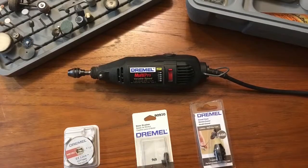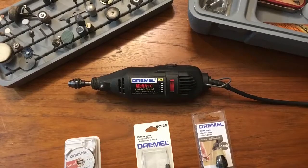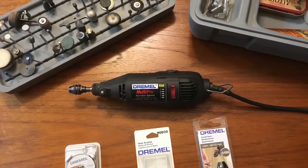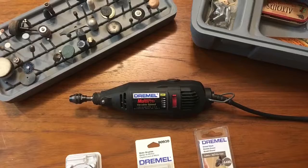To watch the rest of this video — Rotary Tools Part 2 — I will link it below. And after Rotary Tools Part 2, I will link all the tools and accessories that I talked about in this video below. Thank you.